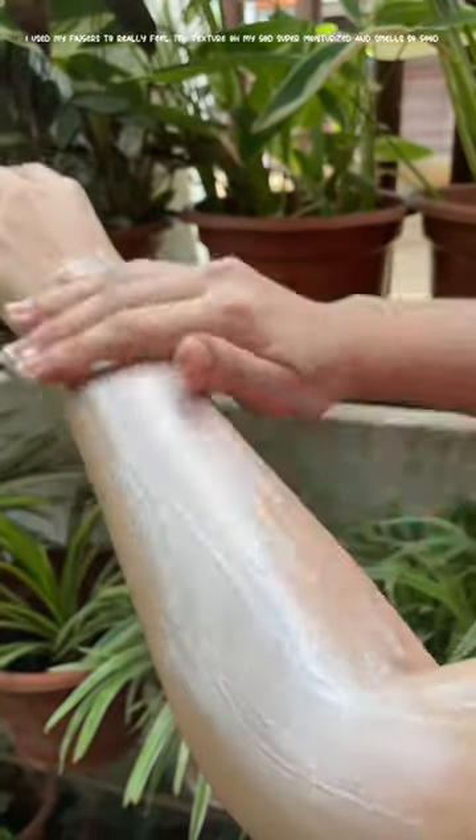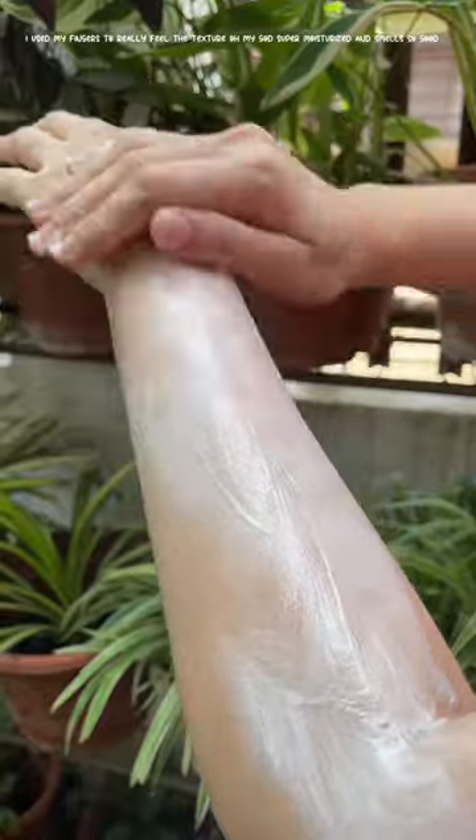Oh my god, super moisturized and smells so good! It's easy to apply — a small amount will do.